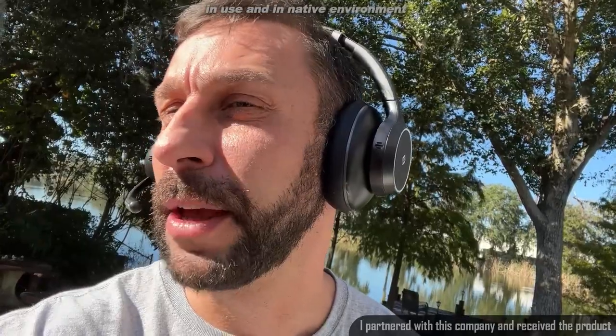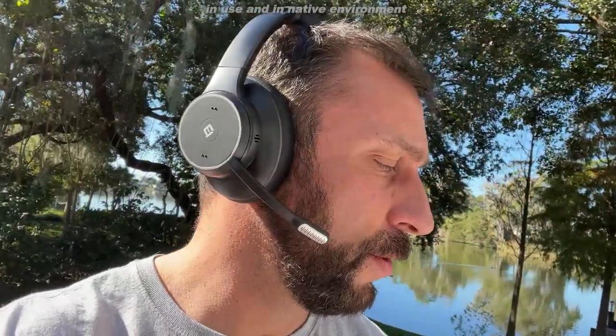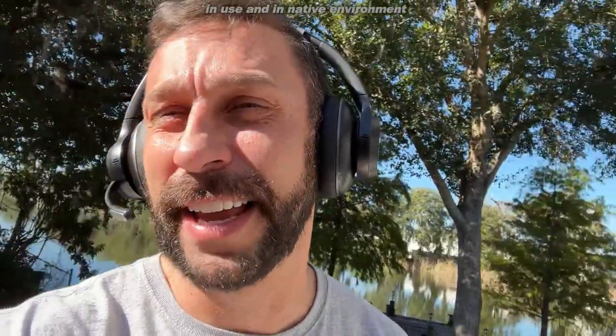So I'm going to go ahead and let you take a look at me using this. I'm a huge fan. HD calling, great sound — you can't get better deep bass than with a headset like this. It has noise cancelling that's going to get rid of those background noises, and it sounds as good as any microphone out there. Easy plug and play. Let's go ahead and check it out.